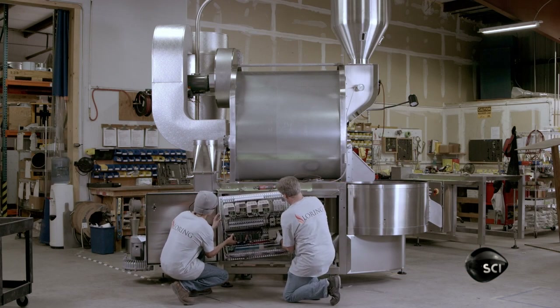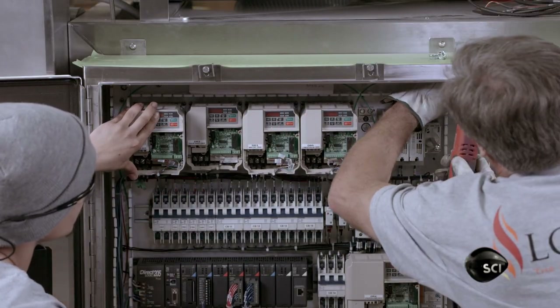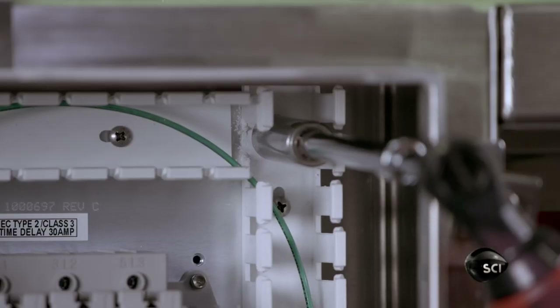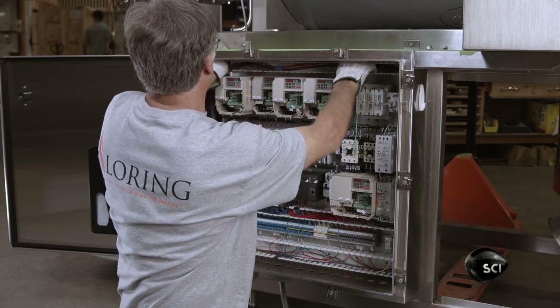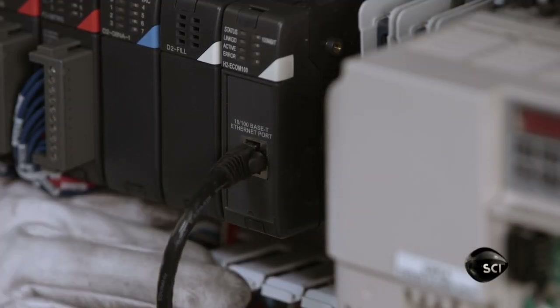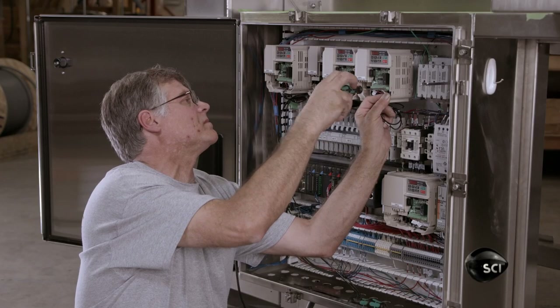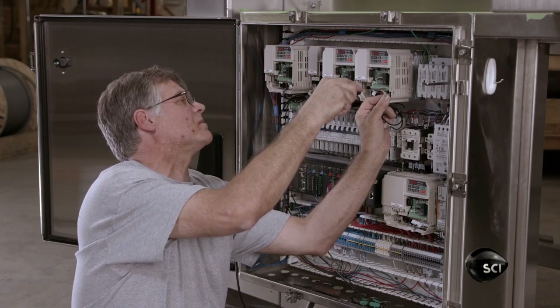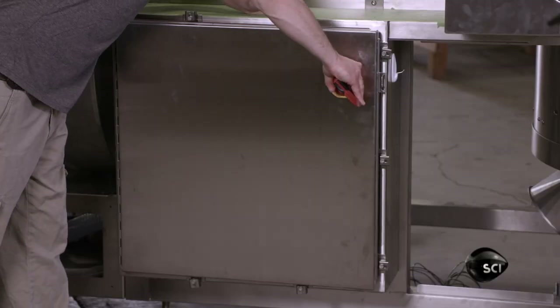Workers install the control panel in a cabinet on the side of the machine. They connect all the wires and the network cable, which enables data collection for the machine to be remotely monitored and controlled via computer or tablet. They mount the machine's computer adjacent to the control panel cabinet.